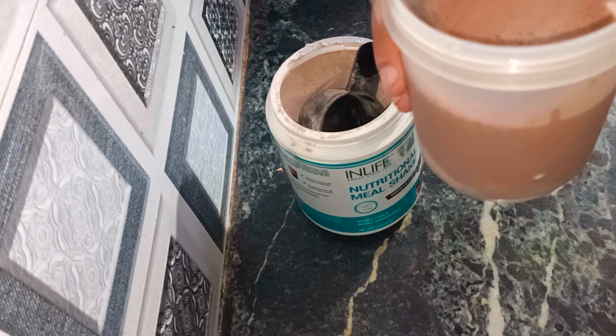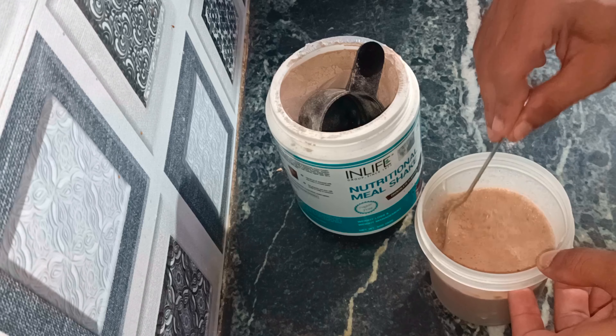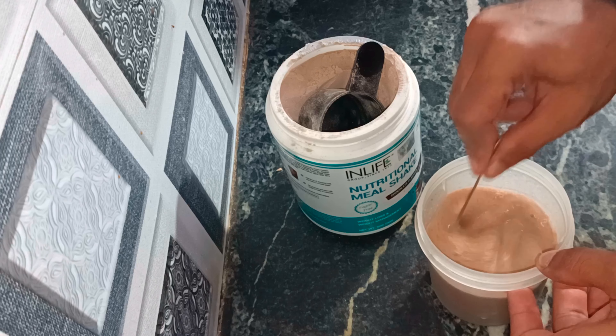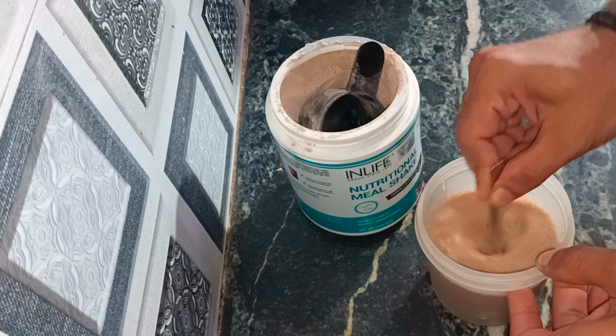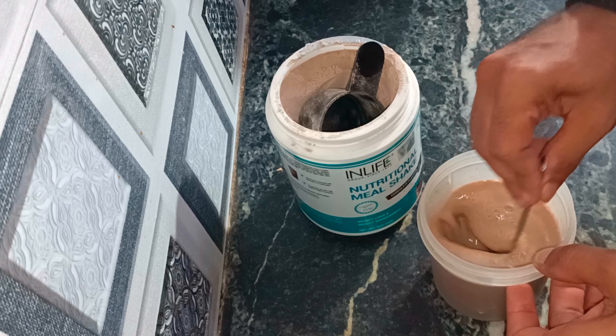Then you mix it all together. So guys, I feel like the lumps are broken now. I can give it a rating because it doesn't have lumps anymore — it was a thick paste, that's why it had lumps.